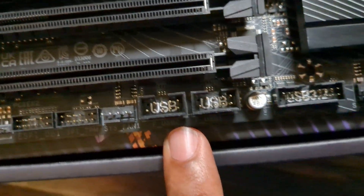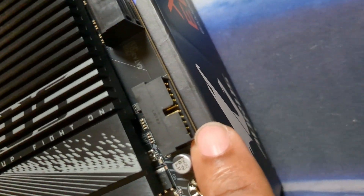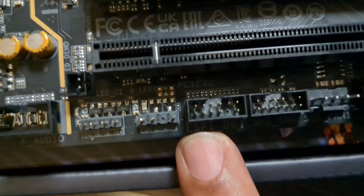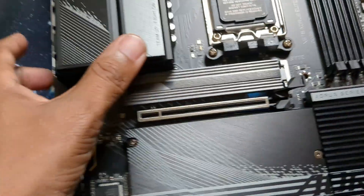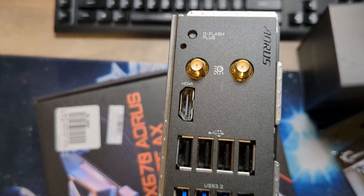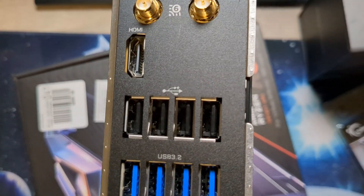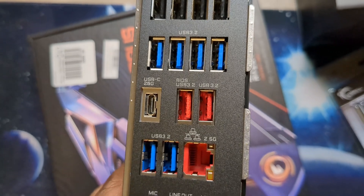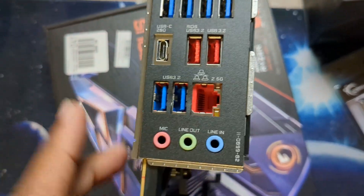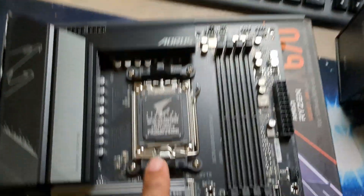The board has a total of four M.2 slots. Down here we have USB 3.0, additional USB headers, front panel connectors, a clear CMOS button, audio header, and fan connectors. On the I/O panel we've got Q-Flash for BIOS flashback, HDMI 2.1, USB 2.0 ports, USB 3.2, USB-C at 20 gigabits, audio, and 2.5 gigabit LAN. The board is looking really good.